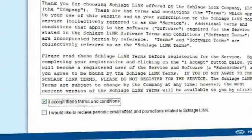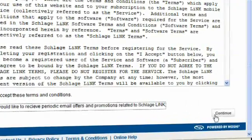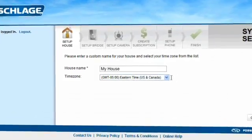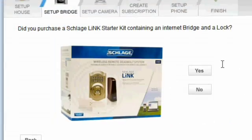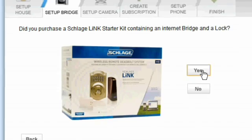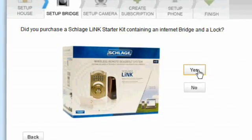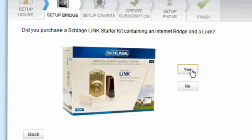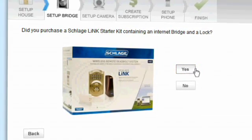Please read the terms and conditions and click I accept to continue. Please name your home and choose your designated time zone. The next screen will ask if you have purchased a Schlaglink Starter Kit. If you click No or have not purchased the Starter Kit including the bridge, you will be unable to continue with your home setup. Please click Yes to continue.